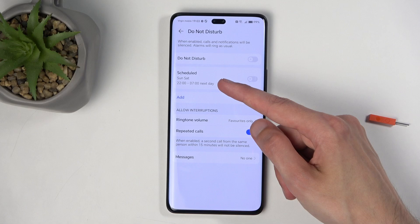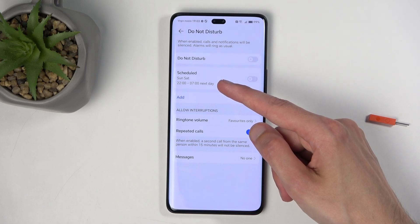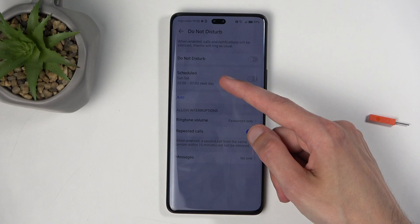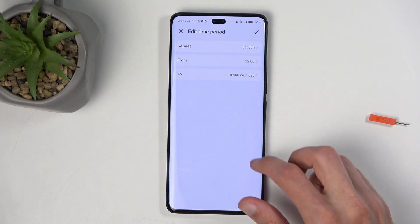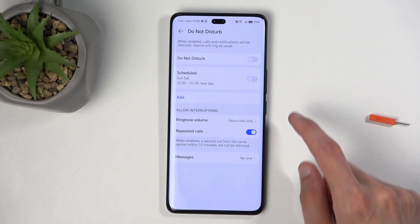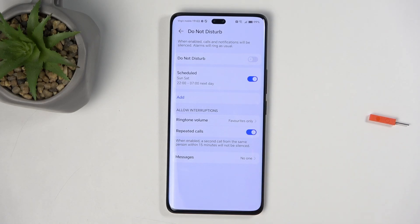For schedules, you have one that is pre-made — typically it runs all week long, though this one looks like it's just Sunday and Saturday. You can obviously change the days of the week, start and end time, and if you're planning to use any kind of schedule, you can enable it right here and that's all you need to do.